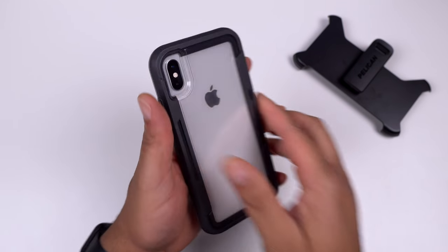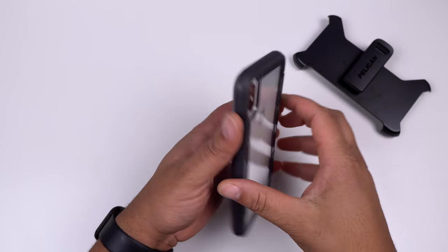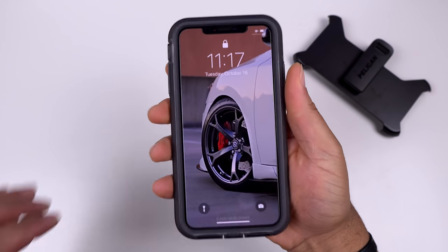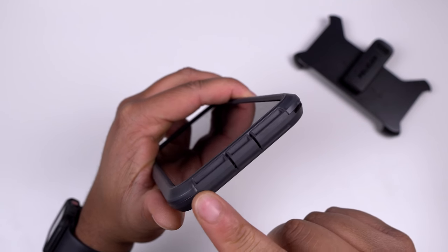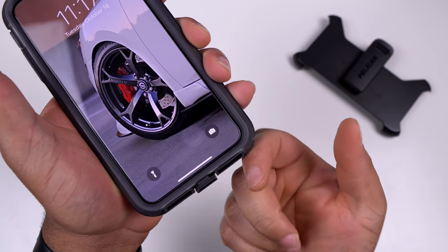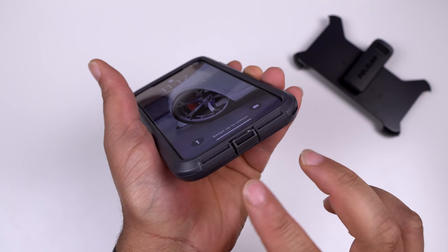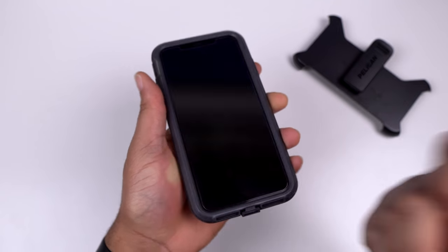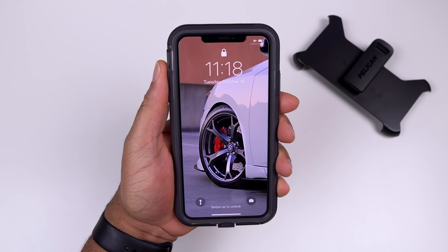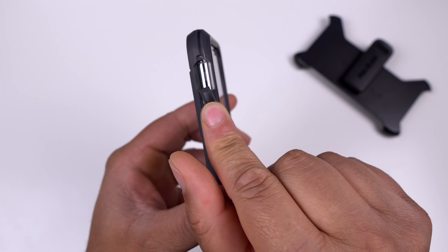This case is made for it all - if you live that construction life or that extreme outdoor lifestyle, this is the case to check out. The power button is nice and tactile with no issues. Flipping to the bottom, there are port covers protecting everything - flip the port out and you get your Lightning cable access. There are also two vents that redirect the speaker sound straight toward you, so audio won't be muffled. Volume up and down buttons are very nice and tactile, and the mute toggle switch has a little flap that folds down to access it.